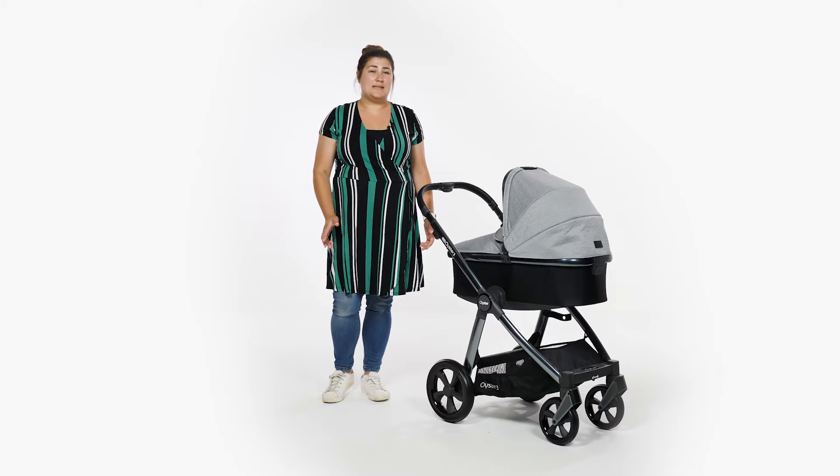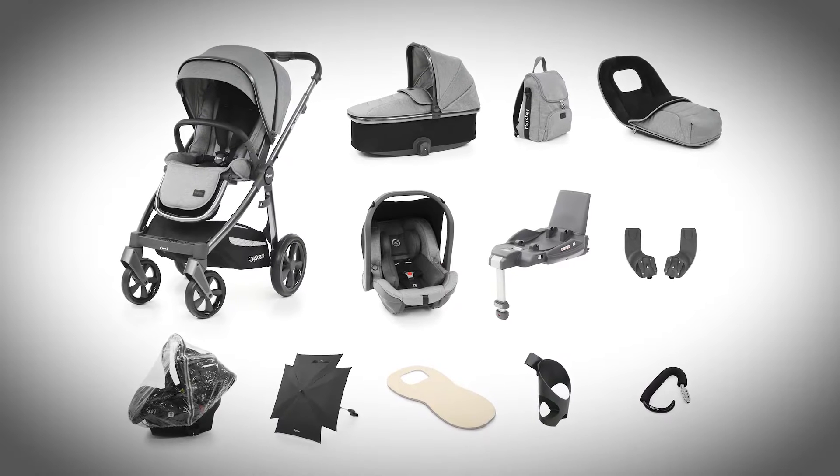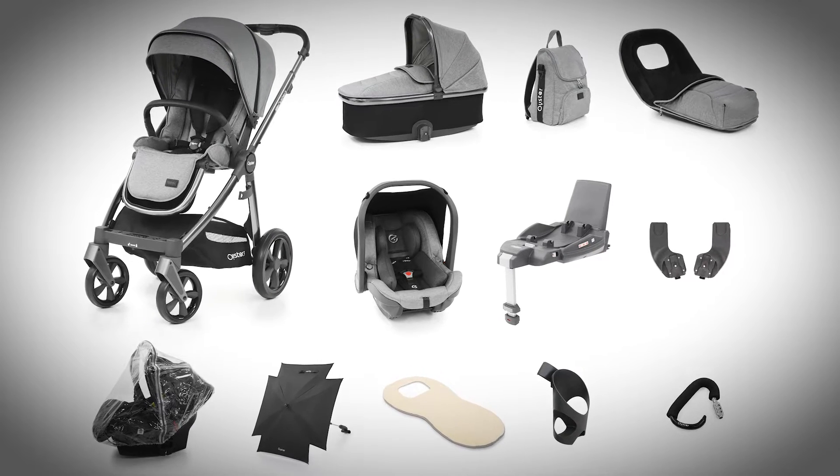There really is everything that you'll need, but if you want to upgrade to their ultimate package, you get some nice added extras such as a seat liner, parasol and cup holder to really give you everything you need and more.